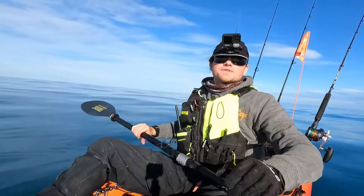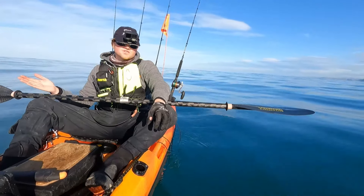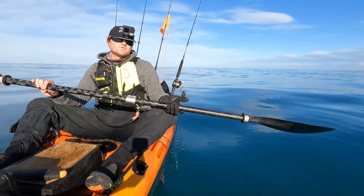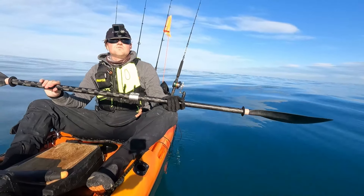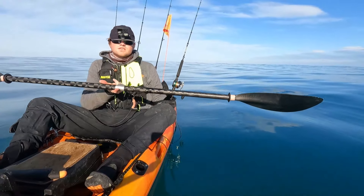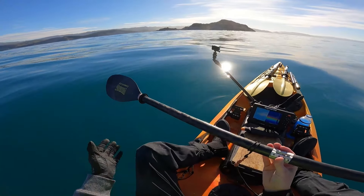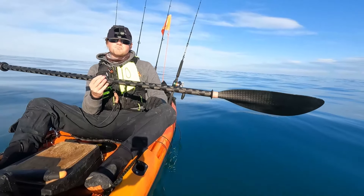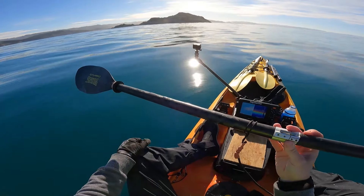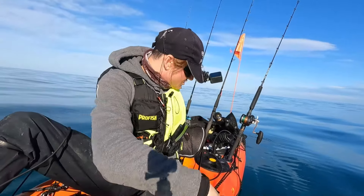We'll look at the paddle now. When I upgraded from my Profish 400 to the Reload I really wanted to get the top-end stuff. So when Viking brought out the carbon F-lite paddles — really well priced around $500 — that was just in my price range, and man has it been good this season. I save so much energy just by having a lighter paddle. You can hold it with two fingers, it's that light. I went for the straight shaft because I've always paddled a straight paddle. I absolutely love paddling with this thing — it's barely a kilo. Really premium build, and it's leashed too.